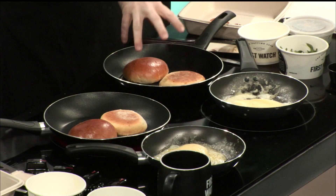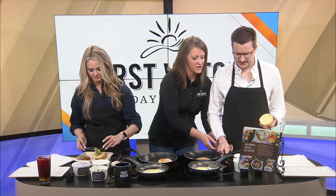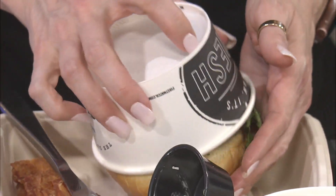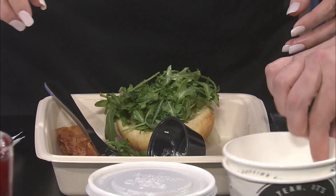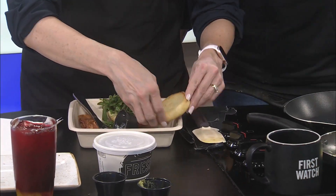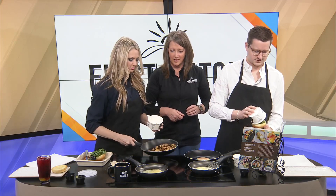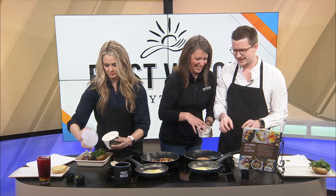Amanda explains they just need to wait for the cheese to melt, then assemble the sandwich. She tells them to take off the top bun and reminds them what goes on it. Kami gets it right because she was listening. Blake is declared to be in the lead and says this is also a race.